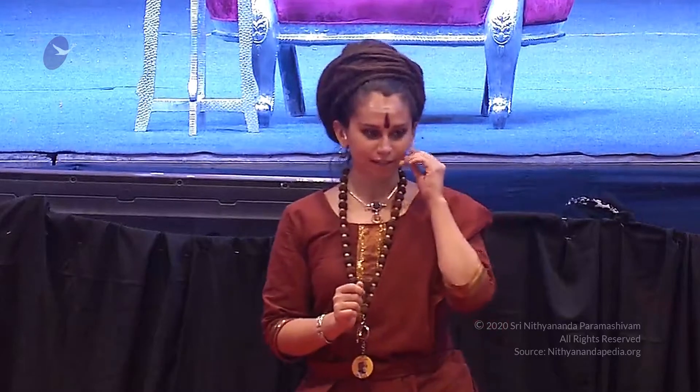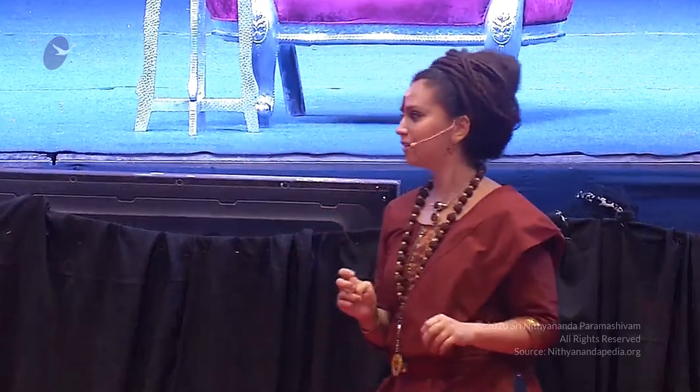This is Udvartanam, this application. And this is the Kola Kulathadi Aushara that we're going to be having today.